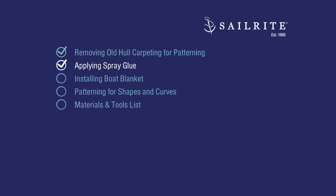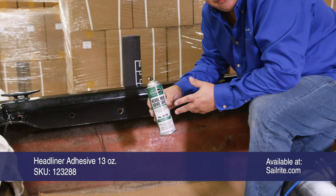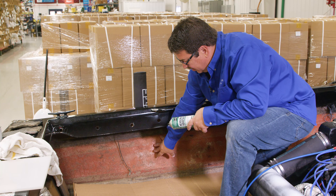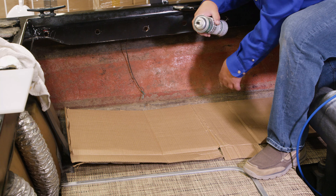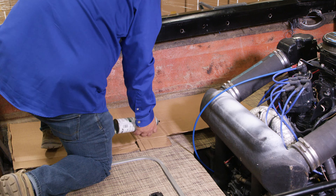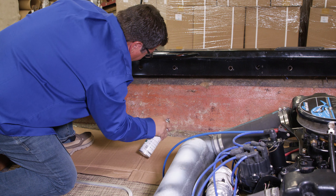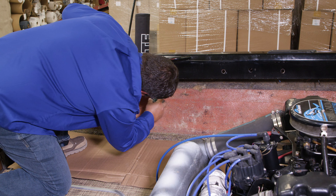Next we'll apply the spray glue to the hull and also the backside of the boat blanket material. We're going to use the headliner adhesive available from Sailrite. You can also use 3M General Trim or 3M Super Trim for this application. I'm going to be spraying here and I have cardboard to keep from getting spray glue on the flooring. You just want to coat it well. Keep the cardboard up against the edge. I want to spray the whole surface — usually I go vertical and horizontal, but for this I'm just going to go horizontal to get a good coat on.